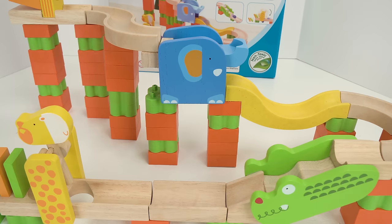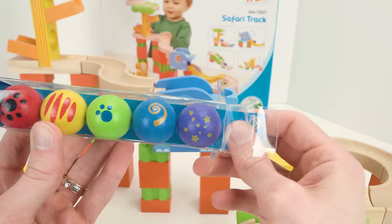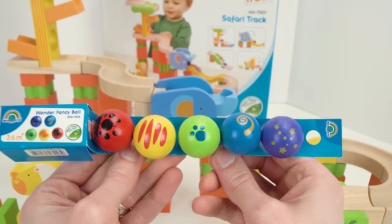That was really fun, but I have a surprise for you. Check out these colorful wooden balls that will go on our track too! Let's give them a try. We have one, two, three, four, and five colorful balls to try on our marble maze, and they have really cool shapes, so this should be a lot of fun.